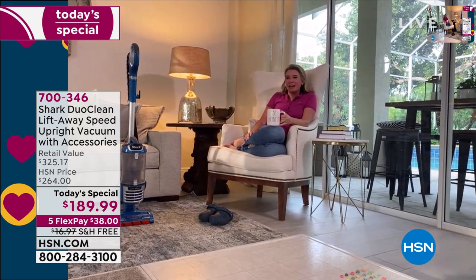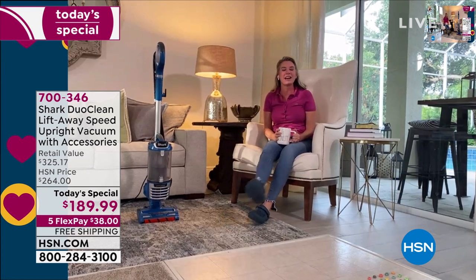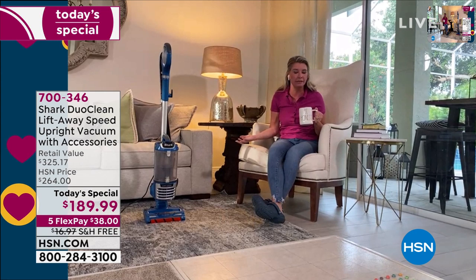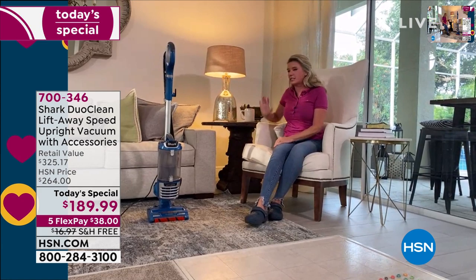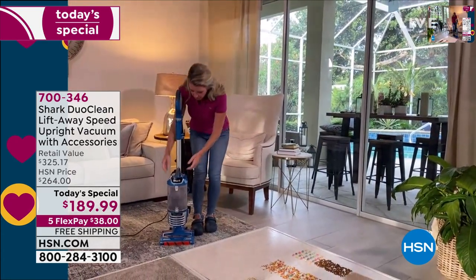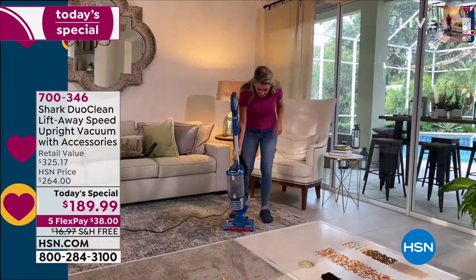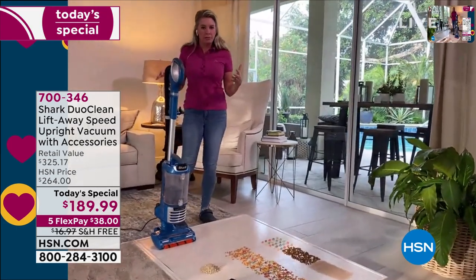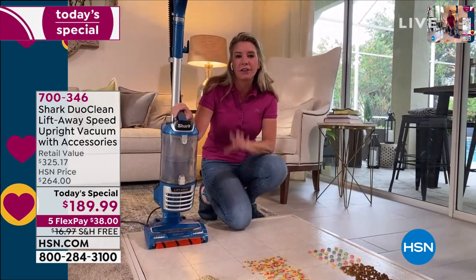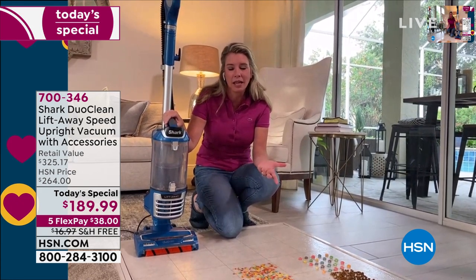I've been with Shark for about two years now and I talk all the time about what I do in my house. Now it's nice to show everybody how it all works. The thing we love so much about this vacuum - because of the lift-away technology - is that it truly is ceiling-to-floor cleaning. With the click of a button, you're able to lift this up and take it up and down the stairs, out to the car, whatever. The game changer is the DuoClean. Ask yourself: can my vacuum do that? If your answer is no, give this one a chance.